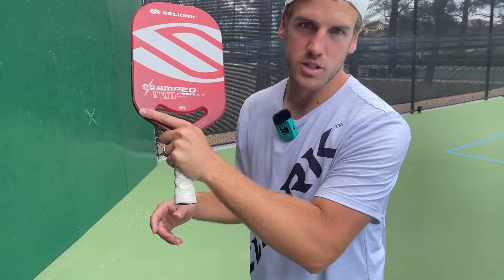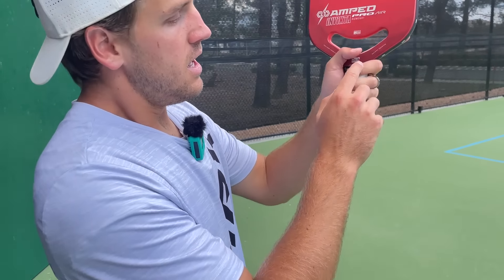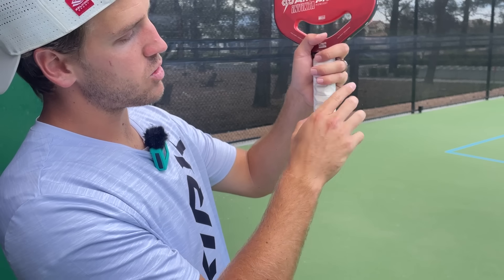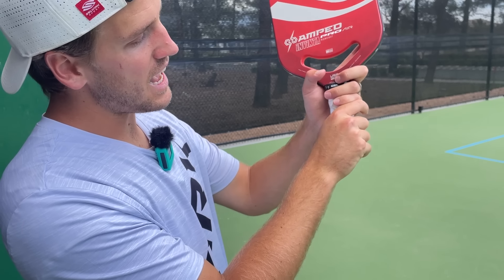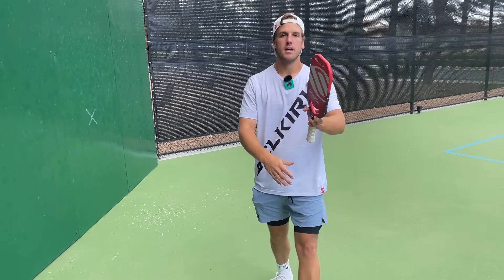We need as much stability as possible, and this really helps. Try it — see what it feels like not having the trigger finger up and then having it up. You'll see that you have a lot more control and stability with it up, so put the trigger finger on there. You can have three fingers on the handle, or two if that's more comfortable, but I like to have one kind of up here and two on the handle so I have as much room for the dominant hand.